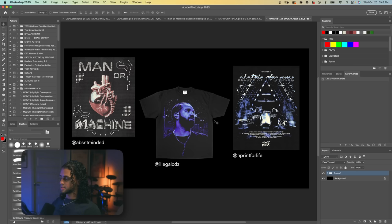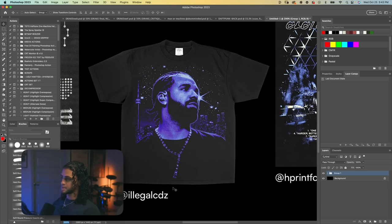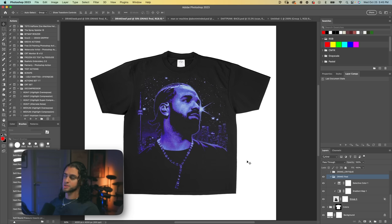All right, let's take a further look at these. I think we're going to start with Drake here — who doesn't love Drake? This design is by Illegal CDs, so shout out to him for sending this in. This is a pretty solid design. I personally am a big fan of massive jumbo prints like this. When it's done right and tastefully, it's a really cool design concept and shirt to have. But of course I picked this for a reason — there are a few things that I think could use some improving on.